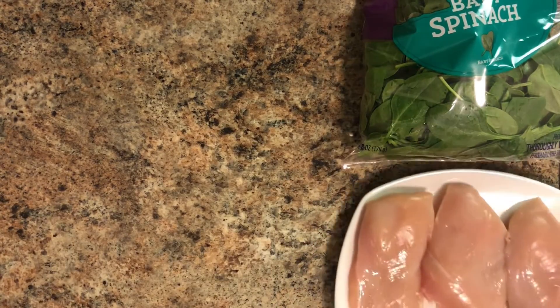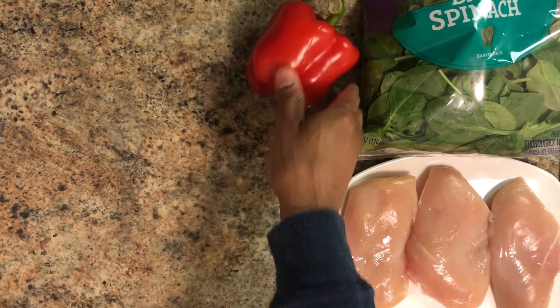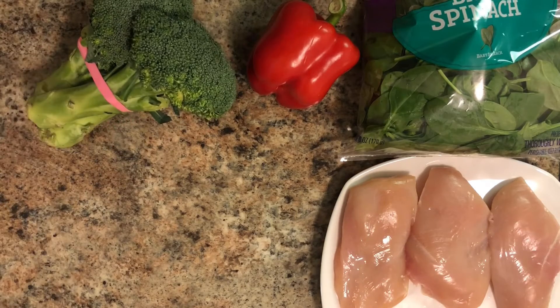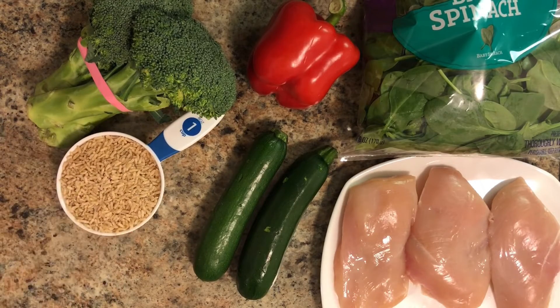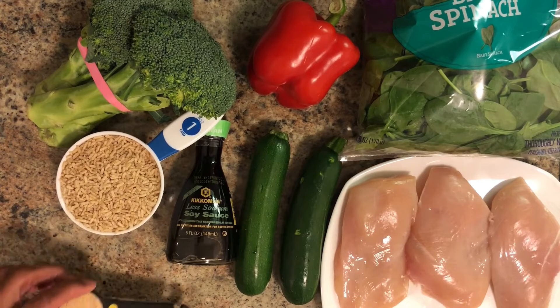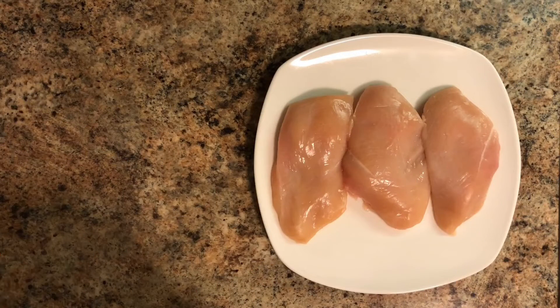You're going to have three to four chicken breasts depending on your serving size, one medium red bell pepper, about two to three cups of broccoli, two zucchini squash, a cup of rice, and our low sodium soy sauce with a tablespoon of brown sugar.